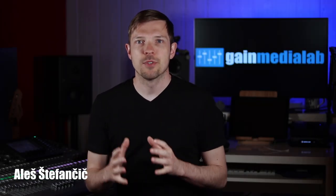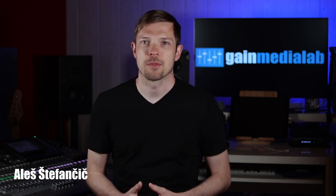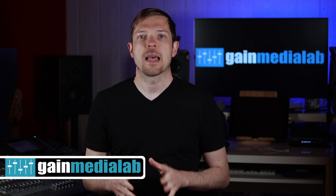A hundred different engineers will choose a hundred different brands or models of headphones. However, all good live sound headphones meet the same demands and tick the same boxes. If you are on the market for a new set or just rethinking your current choice, here are some of the things you should keep in mind.